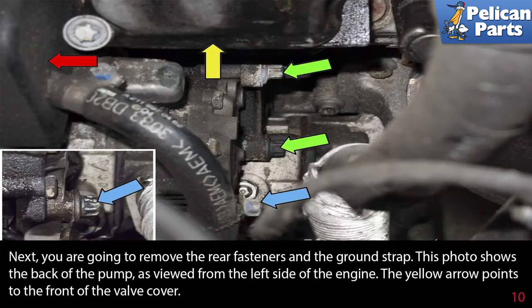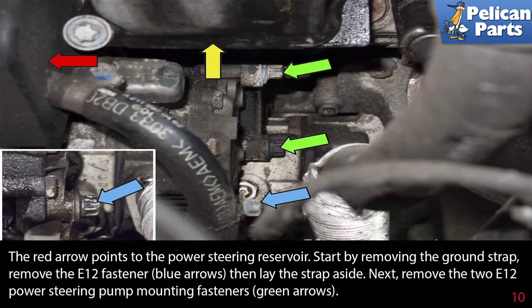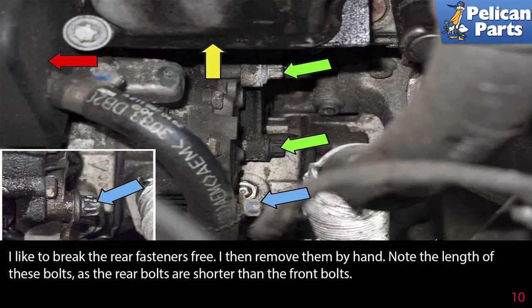Next, remove the rear fasteners and the ground strap. Start by removing the ground strap — remove the E12 fasteners indicated by the blue arrows, then lay the strap aside. Then remove the two E12 power steering pump fasteners indicated by the green arrows. Break all the rear fasteners free, then remove them by hand. Note the length of these bolts, as the rear bolts are shorter than the front bolts.